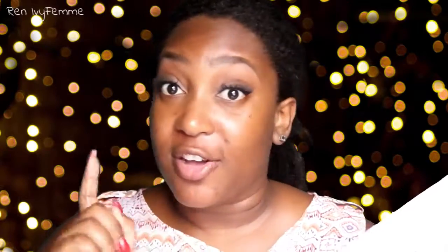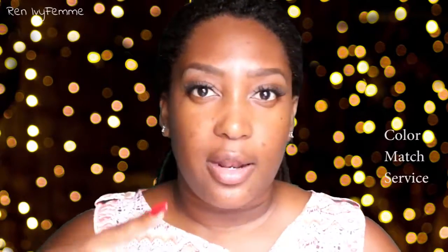Hey guys, welcome back to my channel! Today I'm going to be doing a high-end foundation review, but I don't know which one yet because I received a package from Camera Ready Cosmetics a few weeks ago. I sent in a sample of my foundation and they did a color matching service — you send a sample and they match you with two or three foundations. The more you buy, the cheaper it is. I'm just going to reach into this little packet and choose which foundation we'll be doing today.